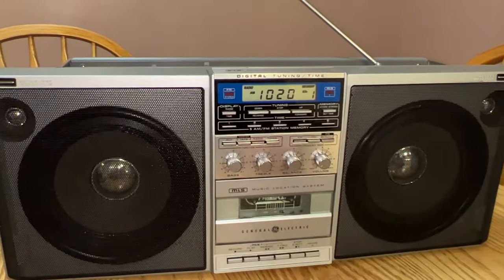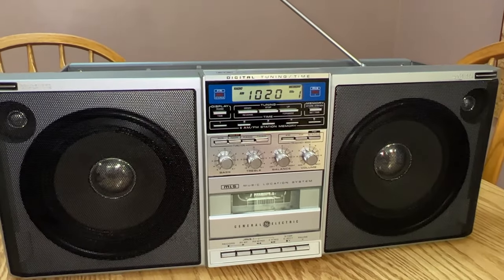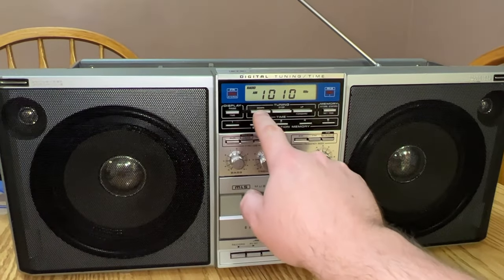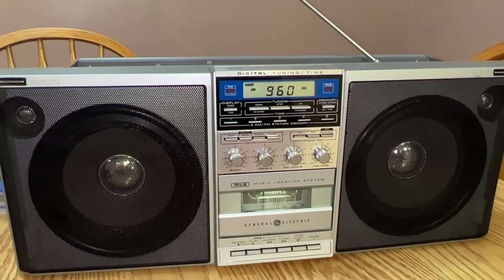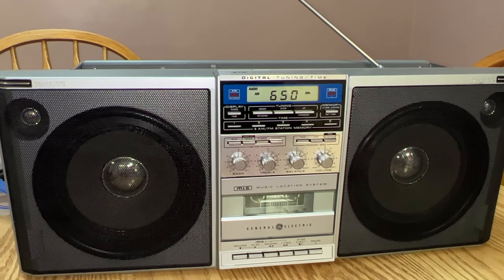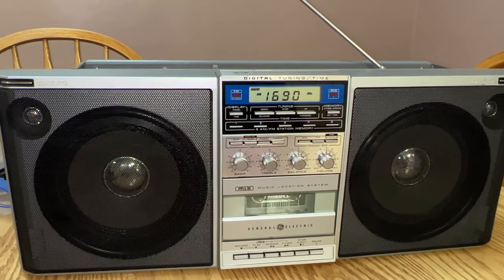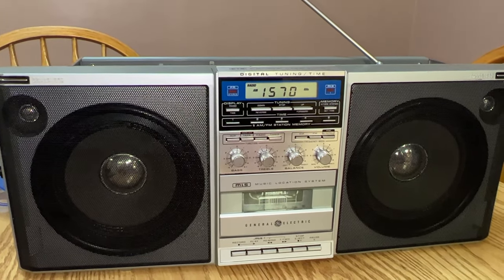We're doing AM now. This is KDK. I'm not too worried about reception on this. You got to press and hold to make it tune. Remember when Radio Disney used to be a thing? That one used to be AM540 around here.